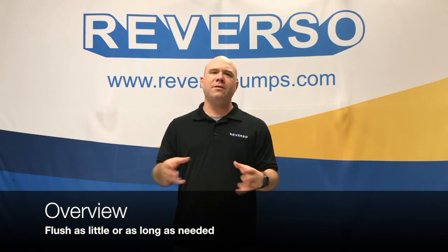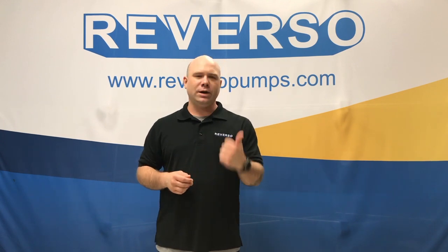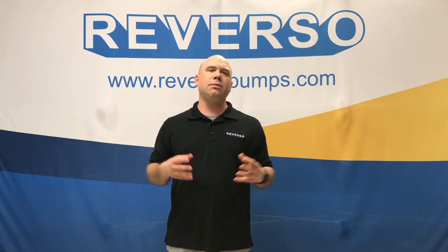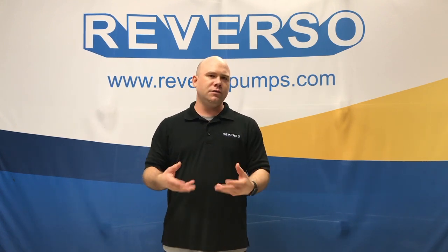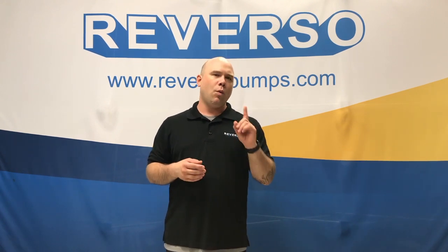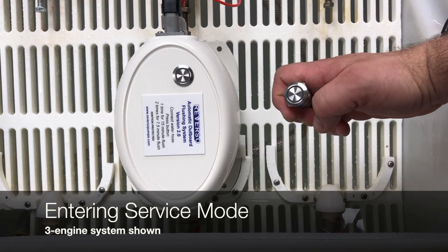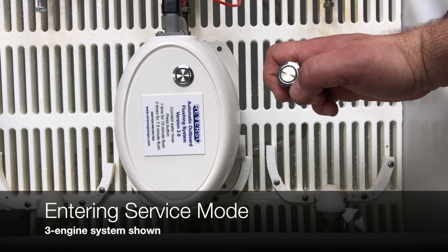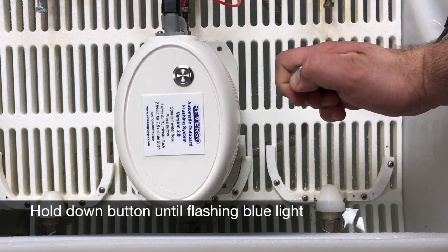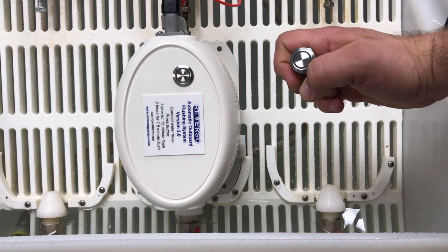To give a quick overview of the maintenance mode, we added it because you asked for it. You wanted to be able to winterize your boats and run antifreeze through for a short period of time. You wanted to be able to cycle from one engine to another. So with this new maintenance mode, you're able to run one engine and switch between multiple engines for as little or as long as you like. To enter the maintenance mode, hold down the button for five seconds until you see a blue light flash. There it is — we've now entered maintenance mode.